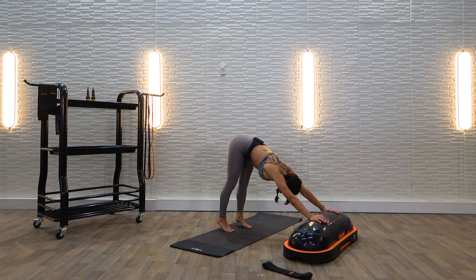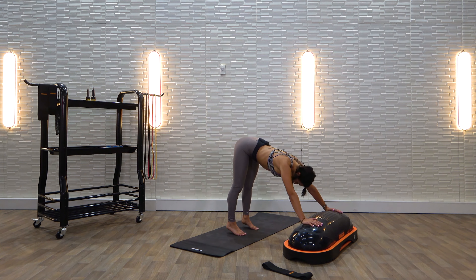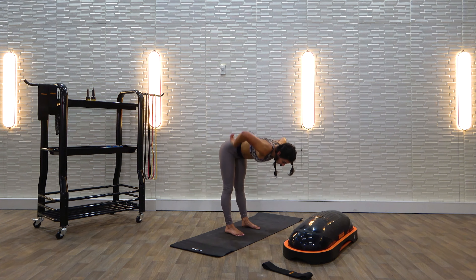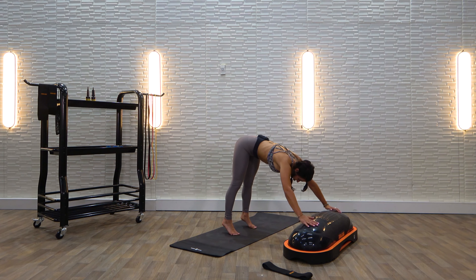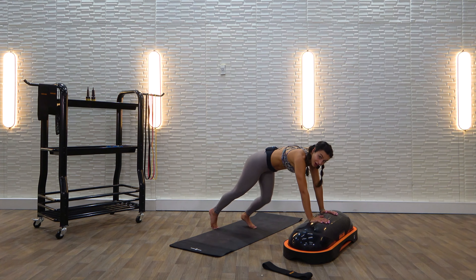Send it back to down dog. Walk your feet a little bit closer towards your Terra Core, hands come a little bit wider to those little ball sections. Trap push-ups — gaze back, crown of your head slides like it's on a track. Tap your head to the ball on top, press it away. I really want you to create this long line from crown of head down. Press it away. Five more, four, three, two, and one. Come down, hands meet, walk it back — plank.